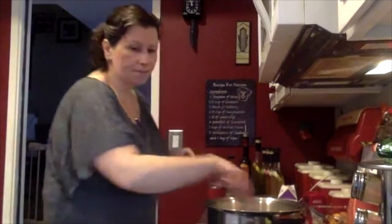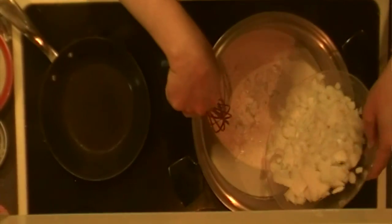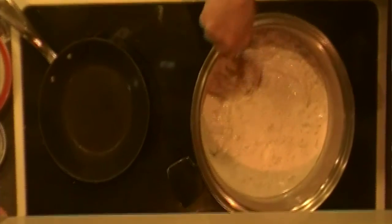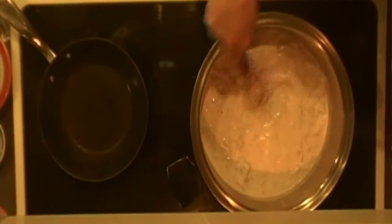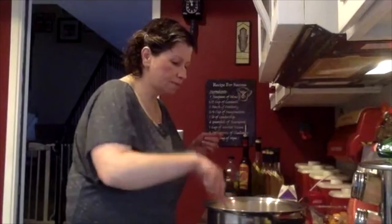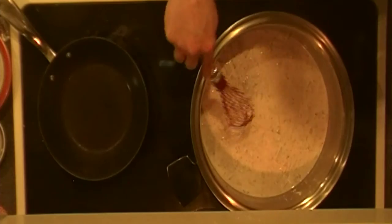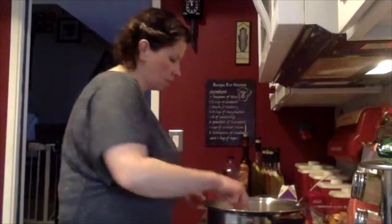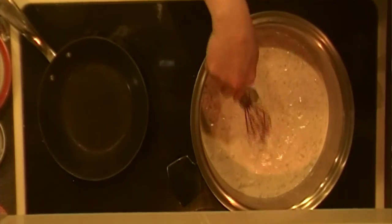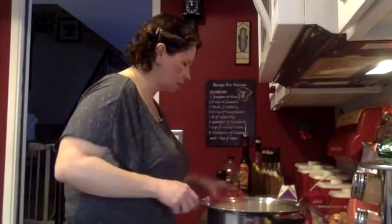Now that this is all together, I'm going to add one medium chopped onion. This is a pretty big onion, so I'm going to use about three-quarters of it. Don't worry if you don't like onions — this is going to boil down and be cooked, so you're not going to have a whole bunch of chunky onions in there. You can make them as fine as you want. I'm also going to add two cloves of garlic and a bay leaf, and I want this to come to a boil.